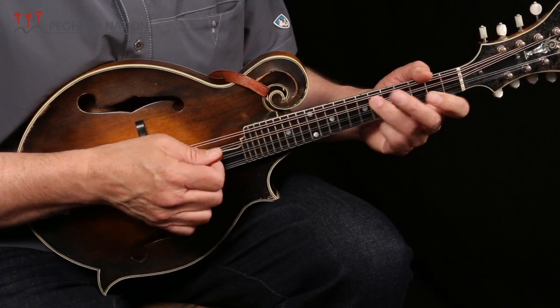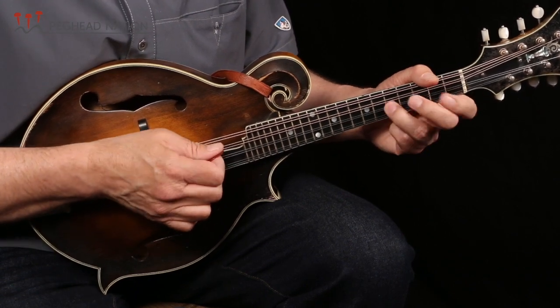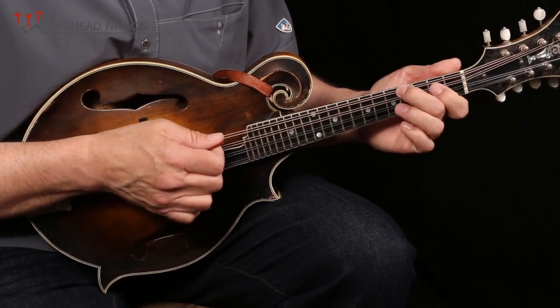It's unique in the fact that it's an up-tempo tune in the key of E and it utilizes a scale — or a mode — that sounds sort of like an E mixolydian. So I hope you can join me for this lesson.